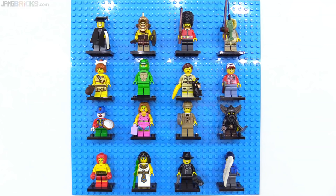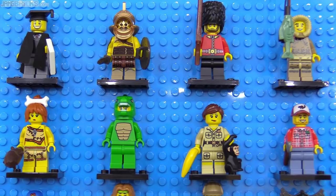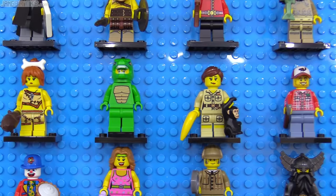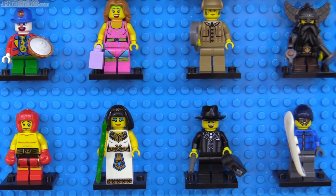Series 5, officially the third 2011 collection, had the graduate, who would be useful for families celebrating real graduation events. Lizard man was a worthy second person in a big outfit and the lumberjack got a realistic axe piece. The zookeeper introduced a semi-realistic chimpanzee while the detective aped Sherlock Holmes. I also really liked the new boxing glove hands and the early 20th century gangster's violin case.